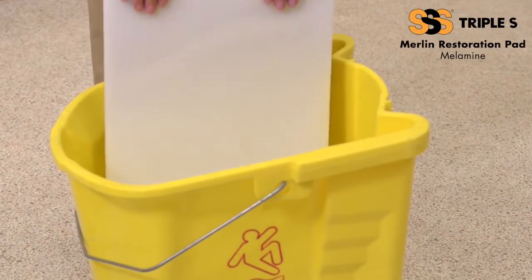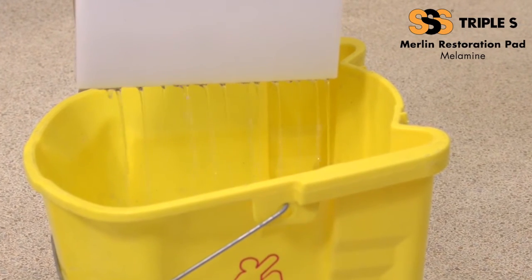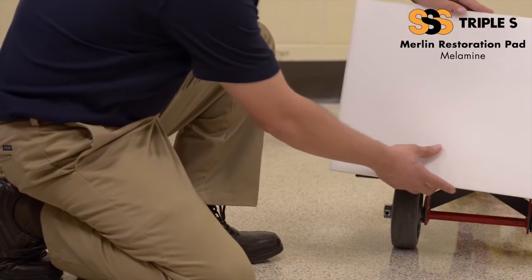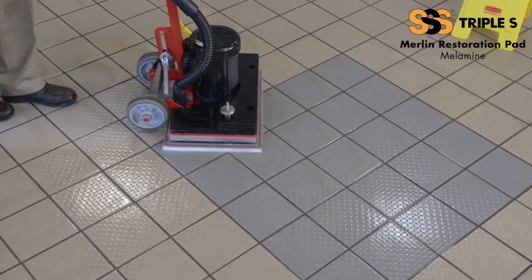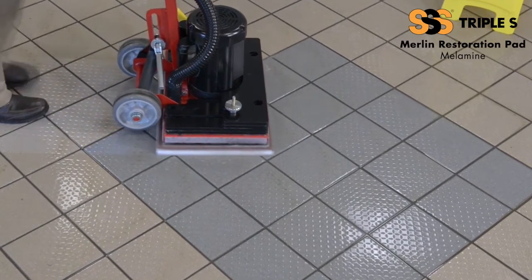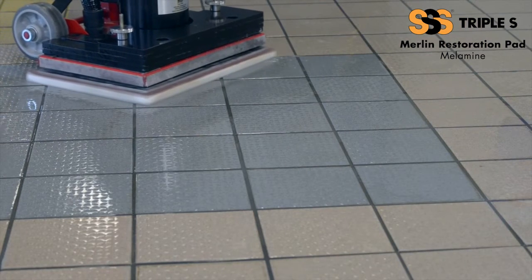To use the pad, simply saturate it by completely immersing it into water or a low pH neutral cleaner. Next, place the floor pad onto any standard speed machine, oscillating machine, or an auto scrubber with the brown side of the pad up. Slowly guide the machine in steady passes, ensuring that the entire surface is saturated with water or neutral cleaner. Remember to always keep the floor and pad wet.